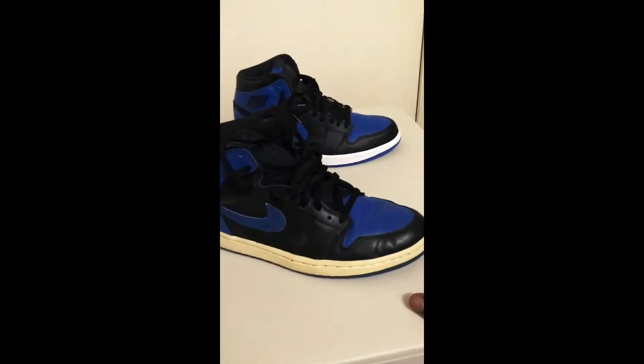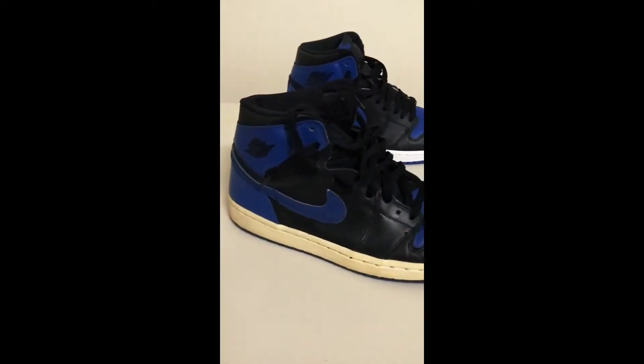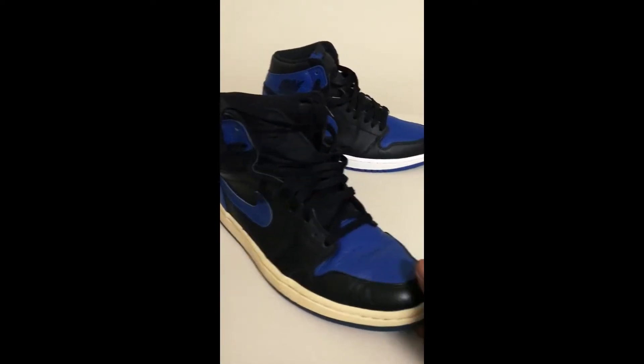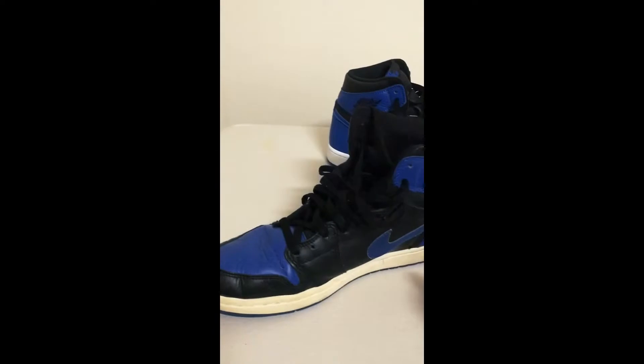There's the 2000 pair — a pair that was released in 2000. Actually the first, I believe, the first of all — leading to the Royal colorway.